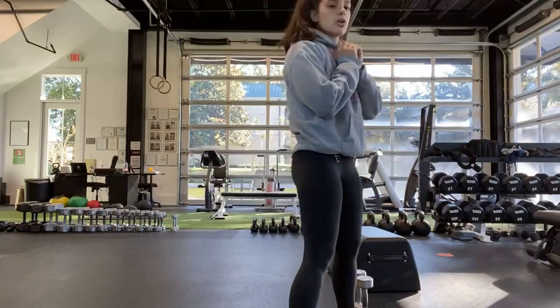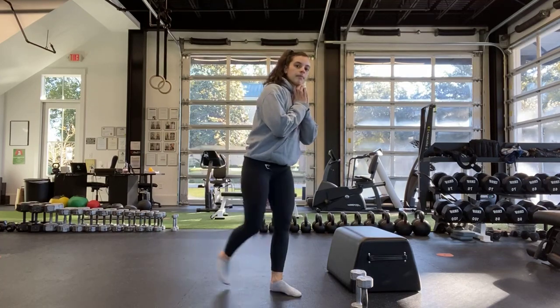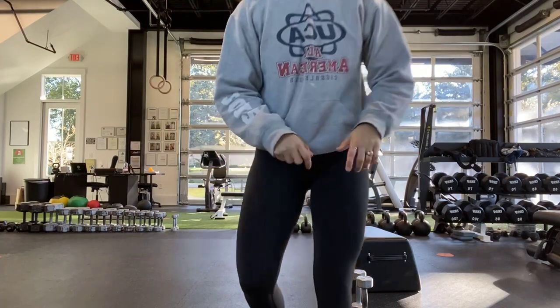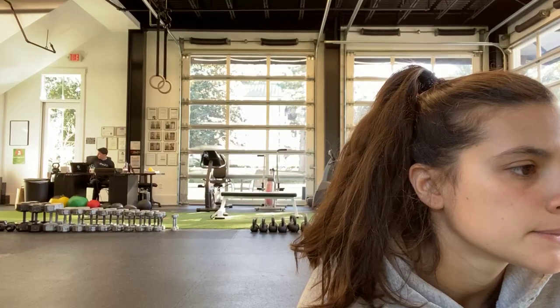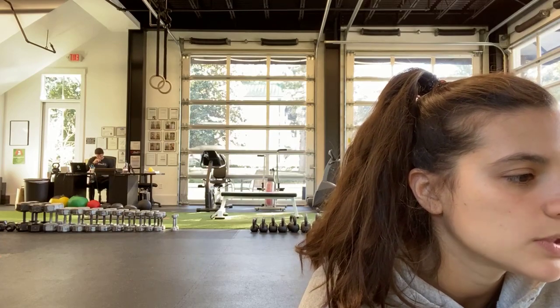Next one: goblet reverse lunge with a pulse. Ready? And start. Hold that weight to your chest — lunge, pulse, switch every time. Trying to get that knee down as close to the floor as you can. Don't forget that pulse — pulsing every time. Halfway. Ten more seconds. Last one. And done.